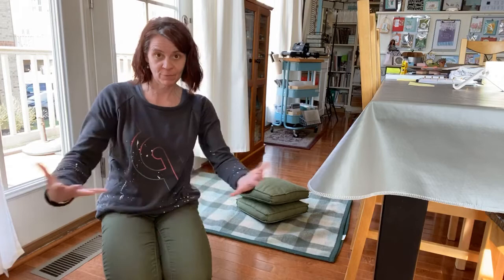I was thinking I haven't done any Facebook Lives for a while because I've been busy working on the videos for your classes. Carla and I have been working on those, and Mary too.